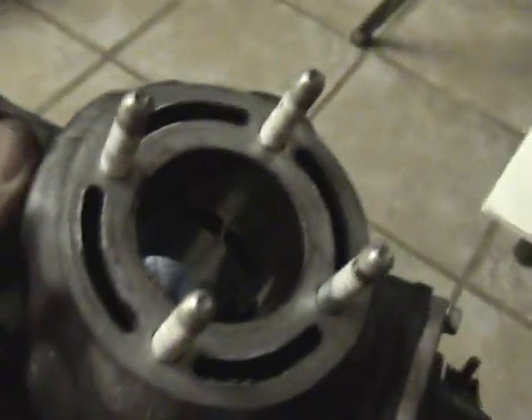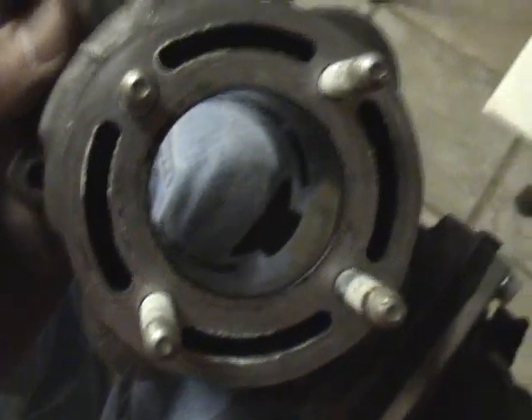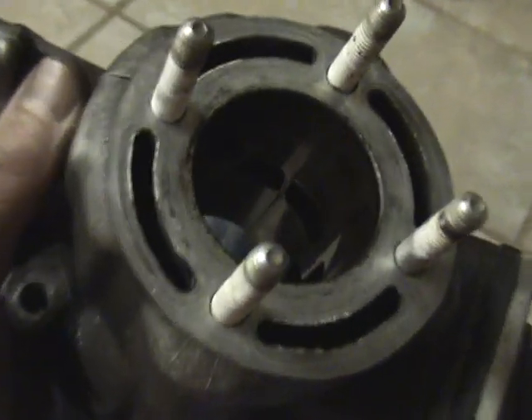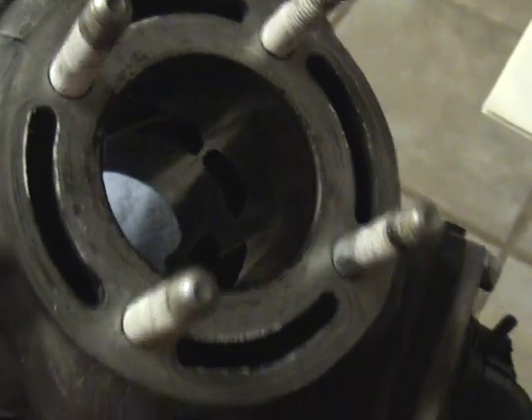Now take some time to inspect the inside of your cylinder for any wear or damage. This one's pretty good, and now's the time when you're going to decide if you need to actually hone the cylinder. You can't really see it with my camera, but this one's pretty good.